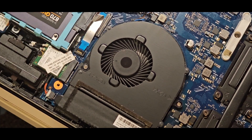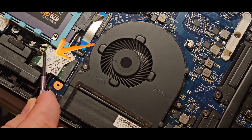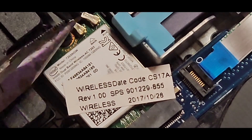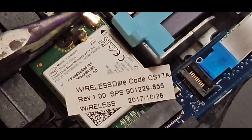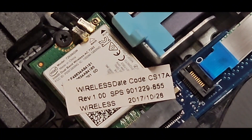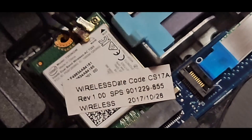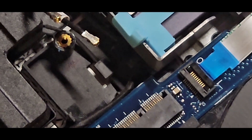The Wi-Fi card is attached to two antennas. They just clip on and off — they are numbered one and two, so make sure you put them back on the same way. We'll clip those off now. Then it just pulls out after undoing that little screw.